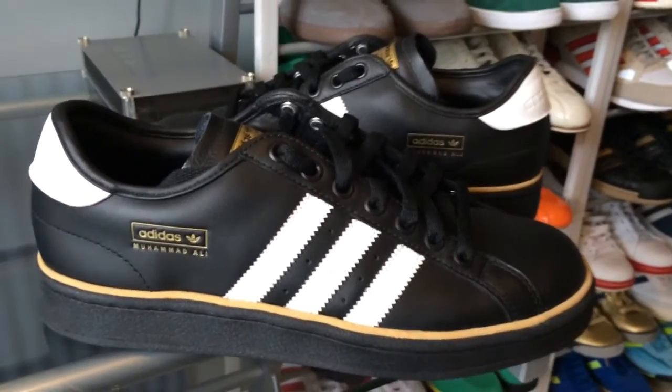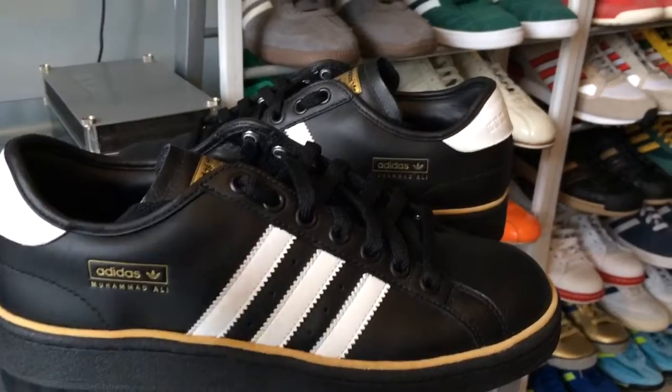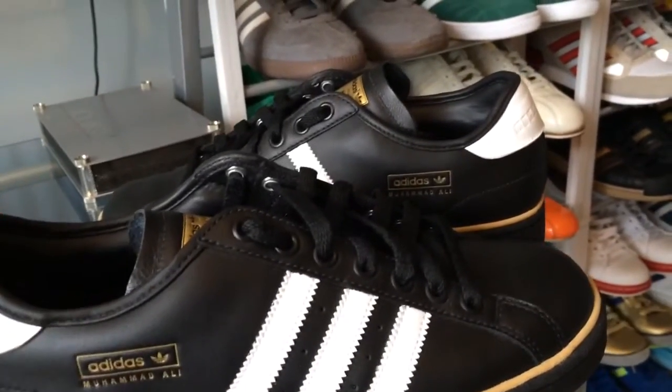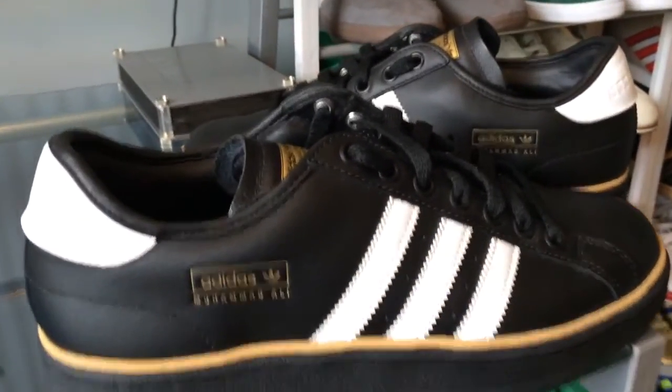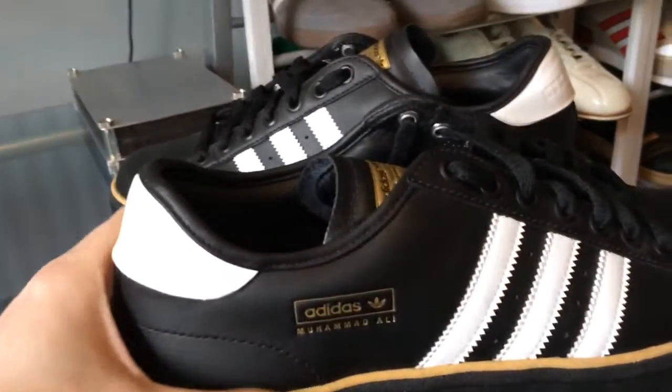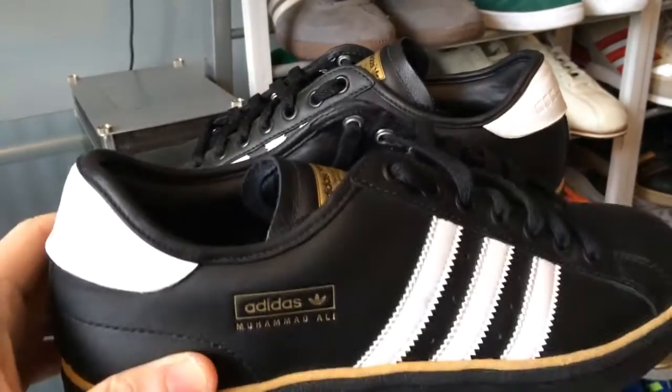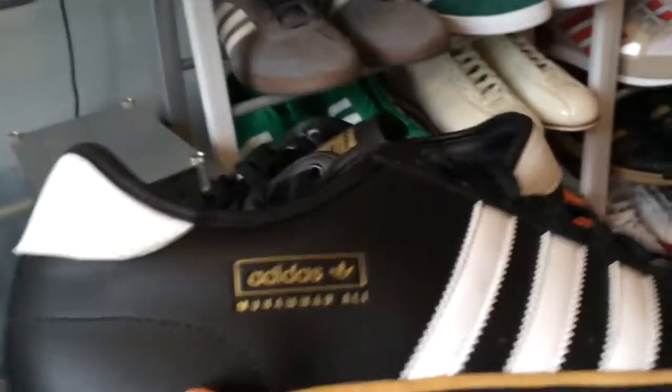Hi YouTube. So we're back again. I picked another pair of trainers off the old rack here for a bit of an up close. Today it's a bit of an unusual one really. There's another pair of winter blacks. Let's have a look at these.